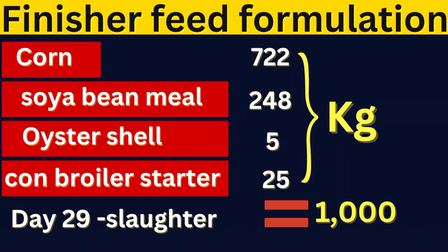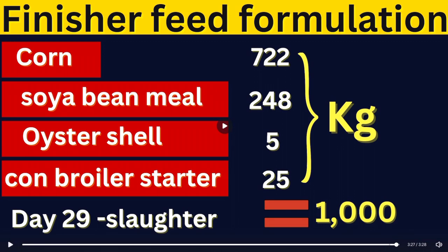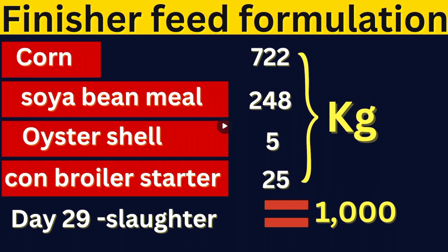Now for the finisher feed formulation — just as the name suggests, the finisher is the end point of their life, normally administered from day 29 right up to market slaughter age. You will need 722 kilograms of corn, 248 kilograms of soya bean meal, 5 kilograms of oyster shell powder, and the concentrate remains the same at 25 kilograms. You can note that the corn increases as their days increase, but the soya beans decreases because they don't need as much of that nutrient class. The oyster also decreases, but the concentrate remains the same.